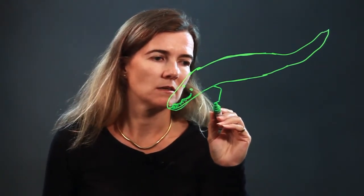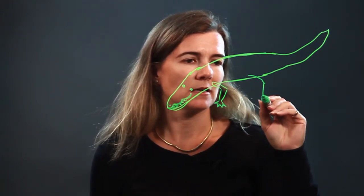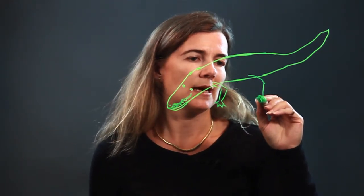Then we're gonna put two little nostrils here for the nose. And then we have the arms — arms are like this. We'll attach the front and then the back legs here.